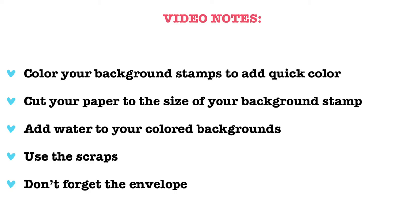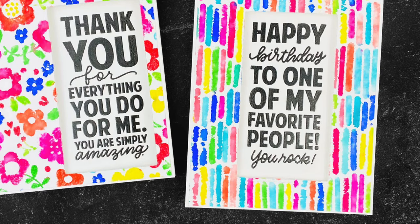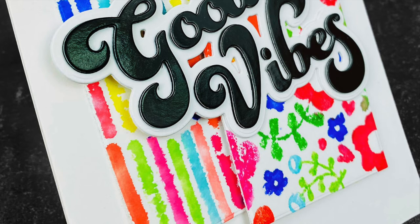As always, thank you so much for spending some time with me today. I appreciate you and your support. I've linked to all the supplies used on today's cards as well as my blog link with much more information in the description below. Happy crafting and I'll be back soon with another video.